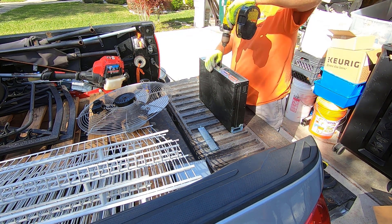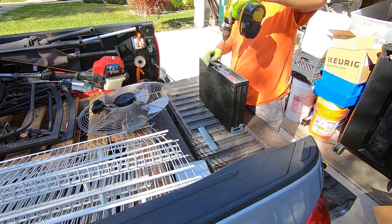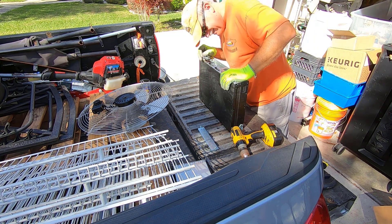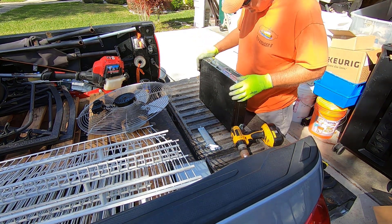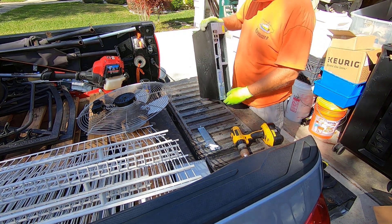I think these may be blank covers. Yeah, these are just blank covers. So let's go ahead and see what else we got in here.